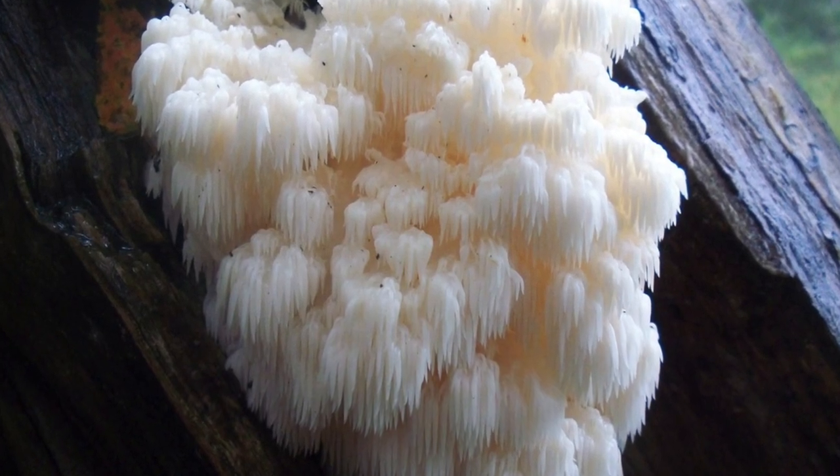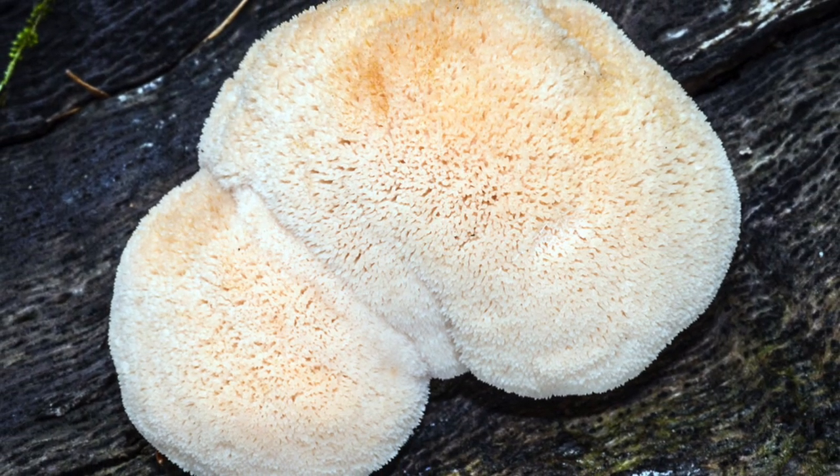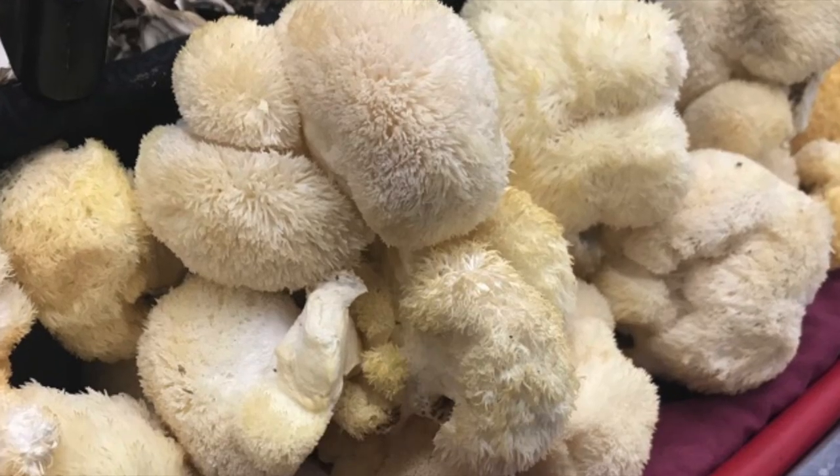They are native here in North America, more in the north section but also somewhere in the south. And they are also in parts of Europe and Asia. They are amazing shrooms and taste very good — very similar to crab or lobster.